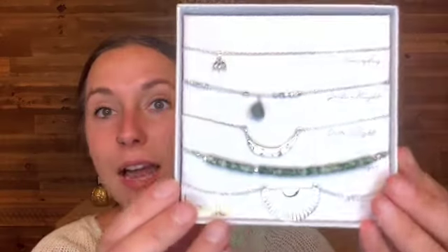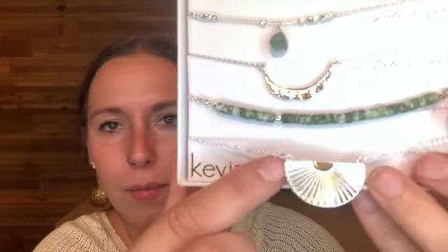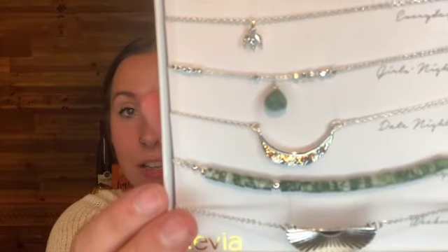So the jewelry — this is by Kevia and it's the Shiana necklace set in silver, and this is $40. It comes in the box and it's got a bunch of different little necklaces. The top one has a little tiny charm, this one looks like it's probably jade or something similar, and my probable favorite is this last one here. Personally I don't buy jewelry from Stitch Fix because I get so many other jewelry boxes — I get Rocks Box and things like that. Very cute, however I will be sending this one back, but that's just personal.